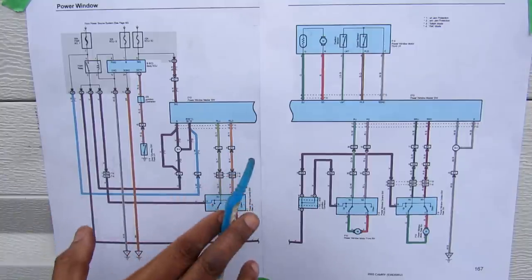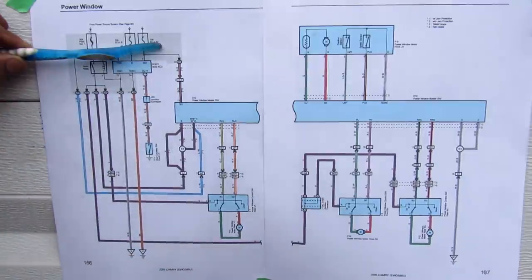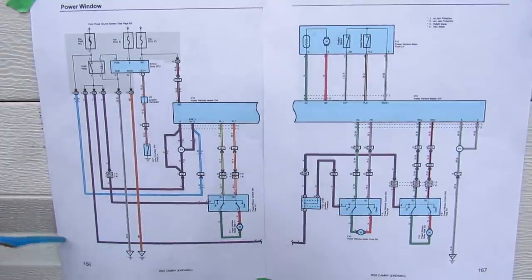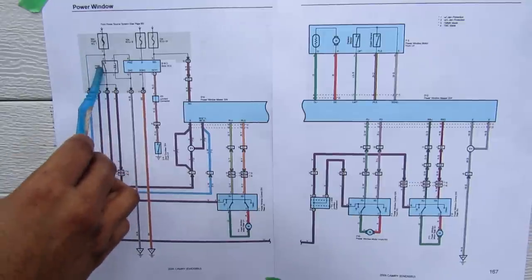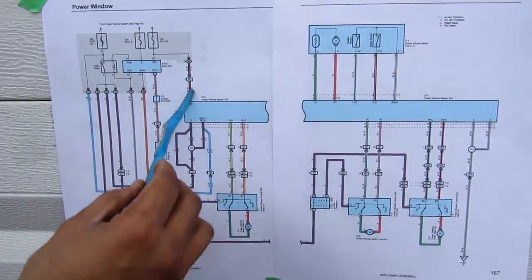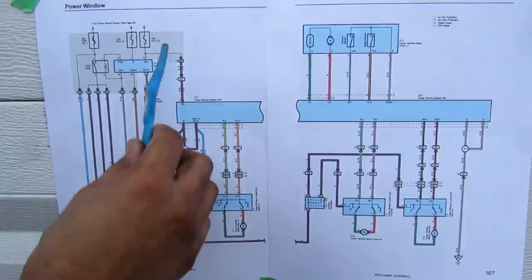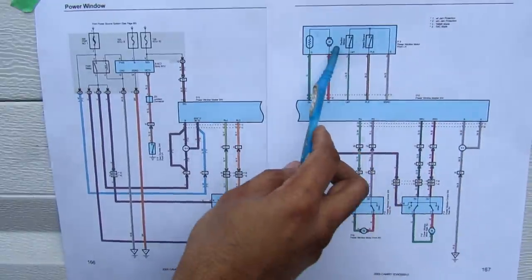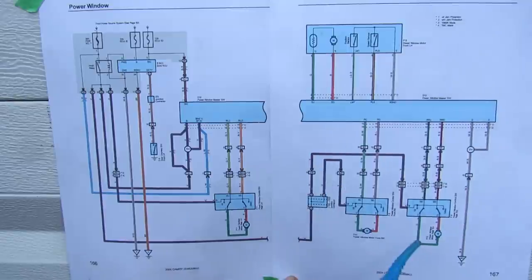Next we're going to look at the electrical wiring diagram, which is essential for understanding how car electronics work. Power starts at the top — the positive battery terminal and power distribution system — and flows toward the bottom, which is ground or the car body flowing back to the negative battery terminal. For the power window system on a Camry, power flows through a couple of fuses, a fusible link, and a relay to feed the entire system. The lines in the diagram are actual wires, and their colors represent the real wire colors — for example, a black wire with a red stripe. Power then makes its way down to individual modules: the power master switch, the power window motors, all represented as blue boxes.